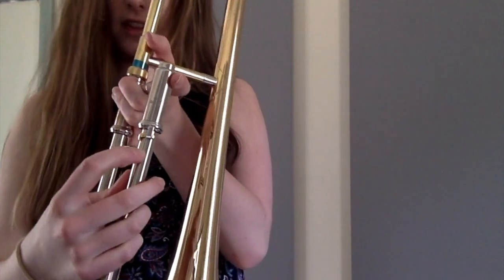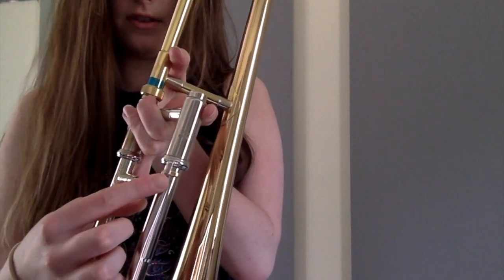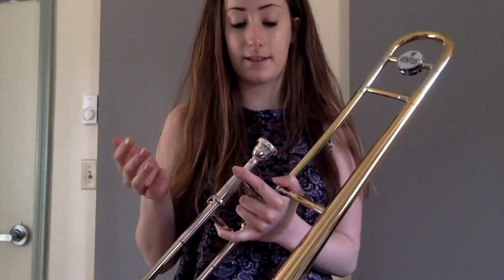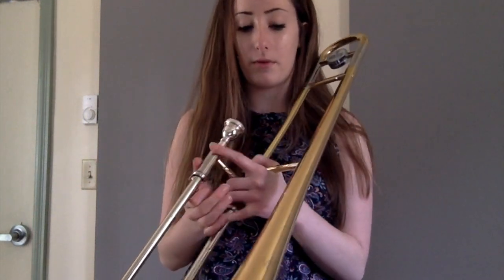It's important to always have your slide lock on if you're not playing. There's a little piece — just make sure it's always locked. Once you have this set up, take your mouthpiece and put it in the other hole. Don't push it in too far because it can get stuck; just lightly place it in — it won't fall out.